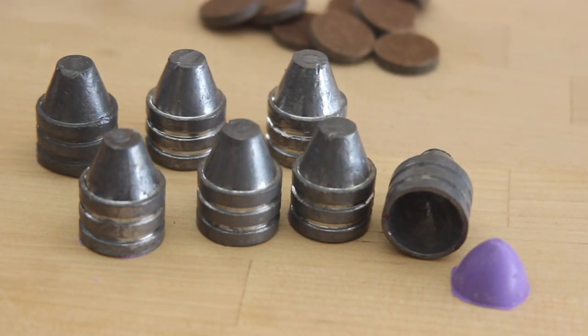So yes, shooters and reloaders, it's FortuneCookie45LC coming to you from Hot Lead Zone. And also, hello to all of you Three Circles passengers and members out there.